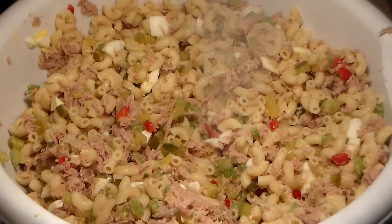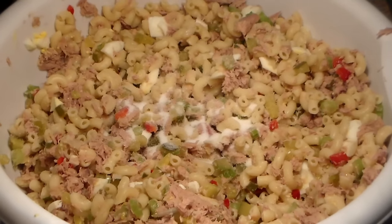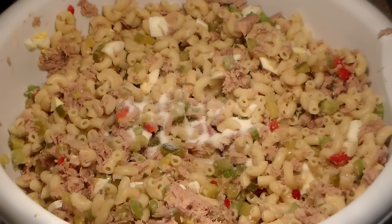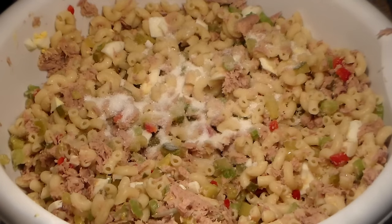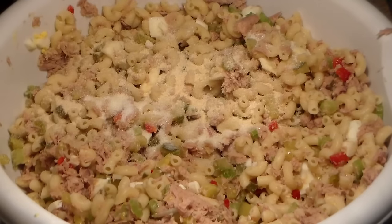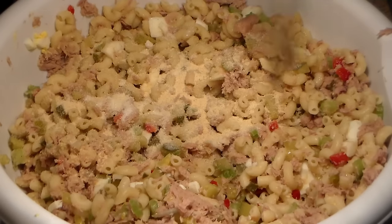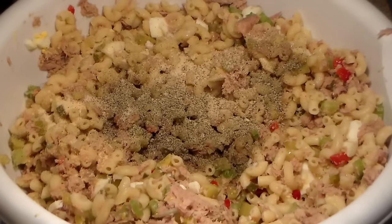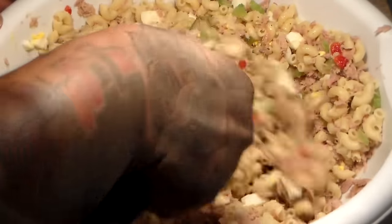First thing we're going to add is our salt, then our sugar — I recommend you add that but it is optional. We're going to add our onion powder, garlic powder, and last but not least our black pepper. When I make a salad I like to stir in my seasonings first, so I'm going to stir my seasonings in before adding the condiments.